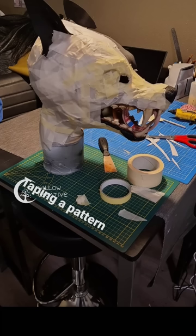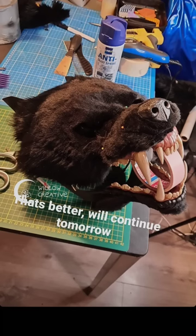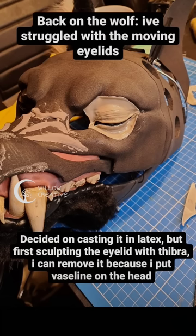Then it was time to add the fur. I taped the pattern using masking tape, and then I could cut out this pattern and transfer it to fur. The fur was then shaved off.